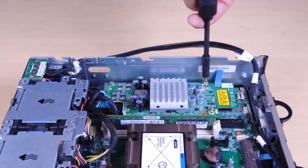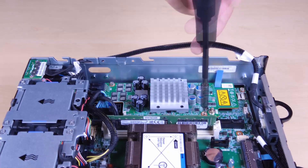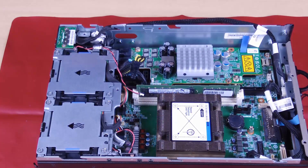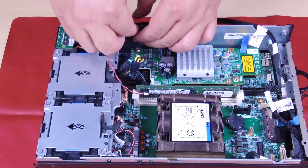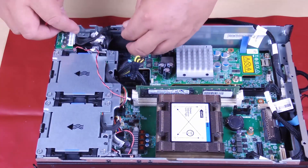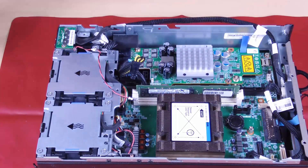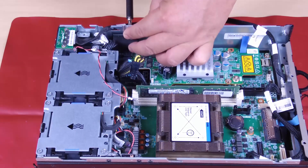Secure the power module board with three screws. Align the notches of the SMA filler with the guide pins on the chassis and then carefully lower the SMA filler down until it is firmly seated. Secure the SMA filler with one screw.